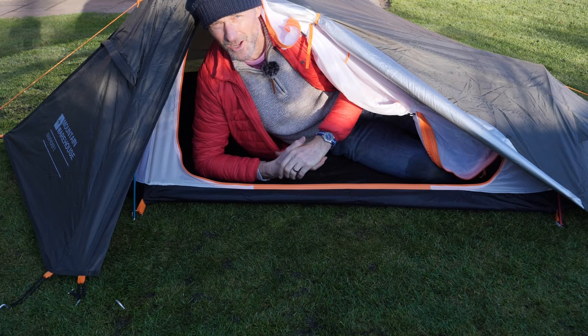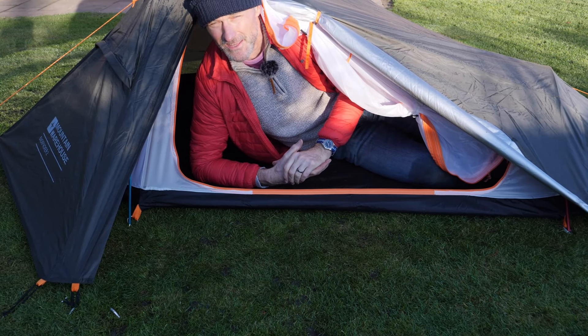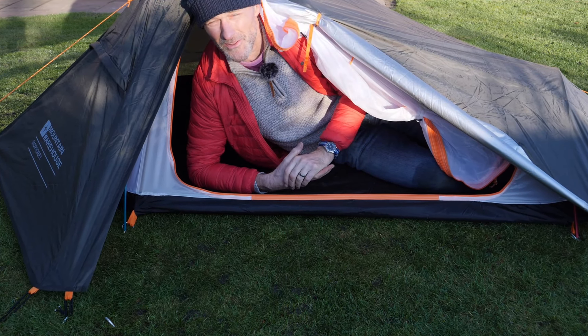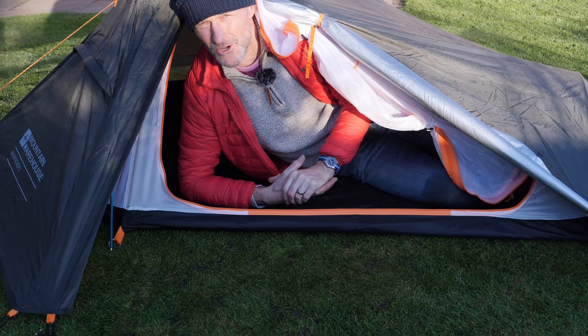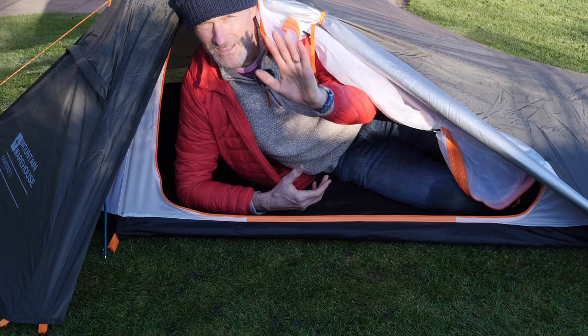The tent is up. I'll do a little bit of adjusting, and tonight I'm going to give it a go — I'll sleep out here tonight and give my feedback tomorrow morning to see how I got on. Until tomorrow morning, bye for now.